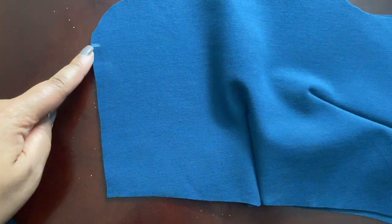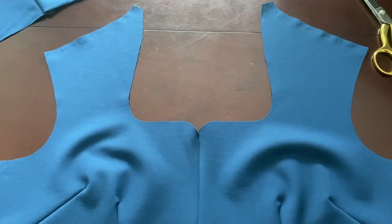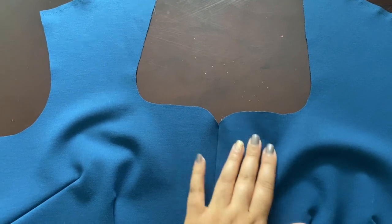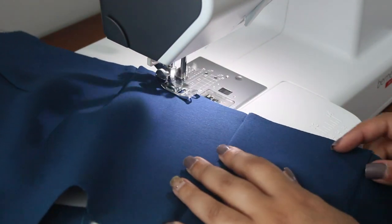I'm going to sew the two front bodice pieces together at the center seam. I didn't show it, but I also stay stitched at the shoulder seams just to help reinforce that. Here I'm also just stay stitching the lower edge of the bodice.